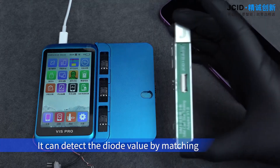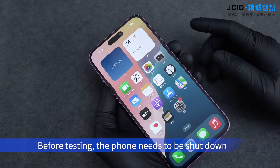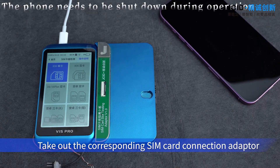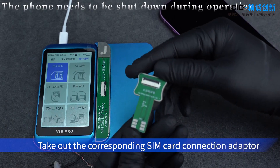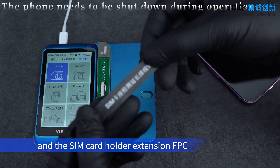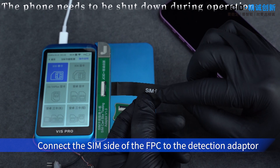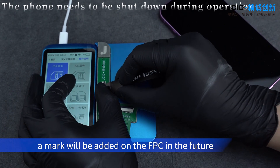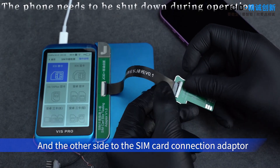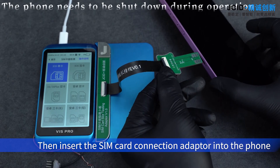It can detect the diode value by matching with V1S Pro, free from booting. Before testing, the phone needs to be shut down. Buckle the adapter on V1S Pro. Take out the corresponding SIM card connection adapter and the SIM card holder extension FPC. Connect the SIM side of the FPC to the detection adapter — a mark will be added on the FPC in the future — and the other side to the SIM card connection adapter. Then insert the SIM card connection adapter into the phone.